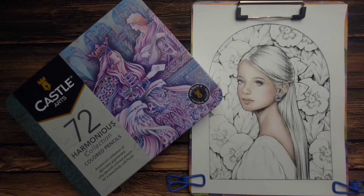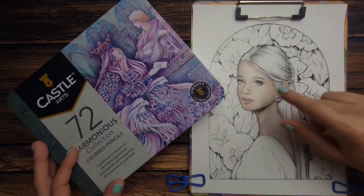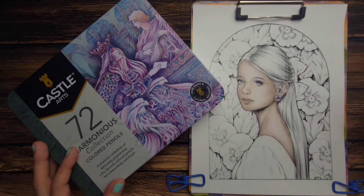Hi guys, thanks for stopping by my channel. Today's video is going to be a follow-up to my last video on these Castle Art pencils, where we did a quick five-minute video opening up the box and taking a sneak peek at the pencils inside. I did get a chance to swatch them and do a little coloring on this page from Lana Green's Patreon page.